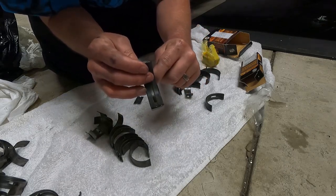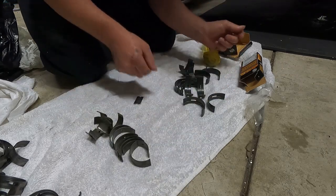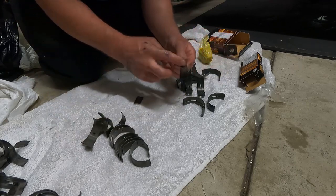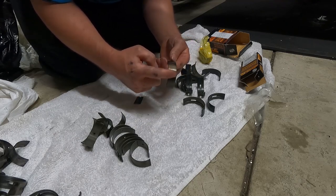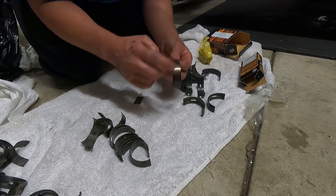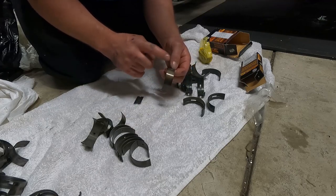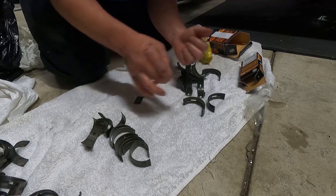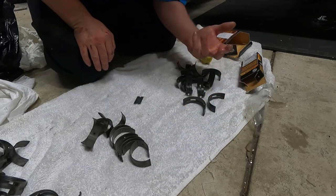On the 2JZ, this bearing here sits in number one journal and it's a little bit fatter than the rest. On these ones here there's a nice hole for oil to feed out of the block and lubricate your crankshaft. On the back of the bearing shells you want to get rid of all the oil — the oil acts as a layer between the shell and the block, and getting rid of it helps heat transfer out of the bearing straight into your block and into the cooling system so heat dissipates faster.